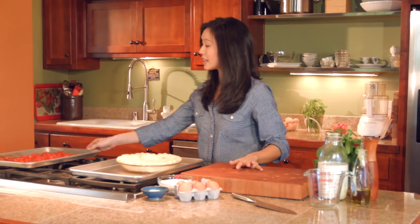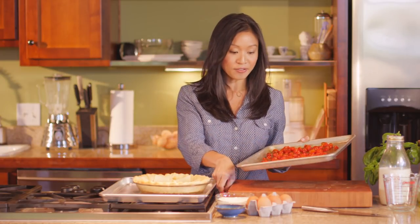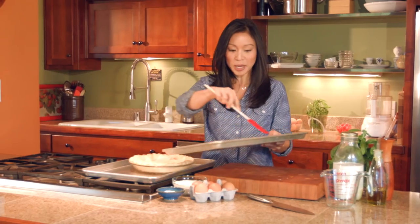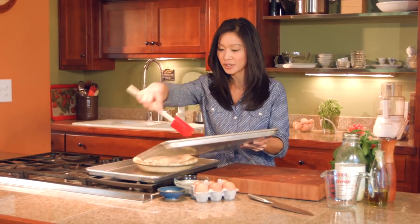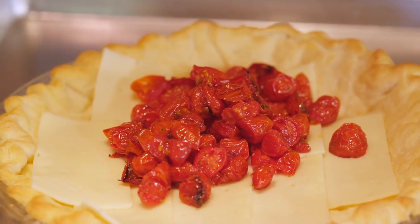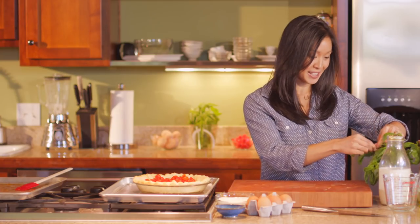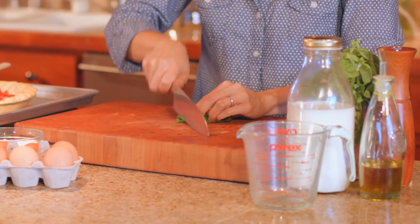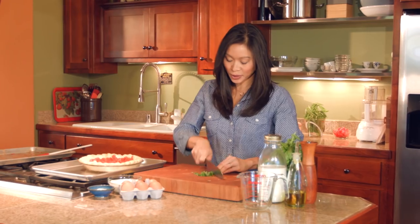The next thing that goes in are my roasted tomatoes — I already roasted these in a 400 degree oven. This is just two cups of grape tomatoes drizzled in a little bit of olive oil, salt and pepper. Next up is fresh basil — I just roll these up, run a knife through them, and then this will get sprinkled over top.